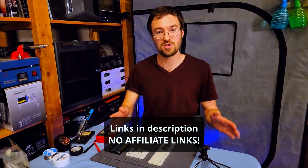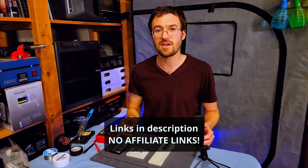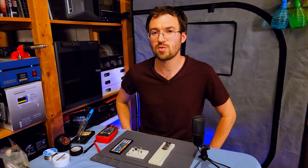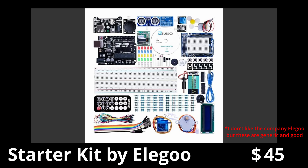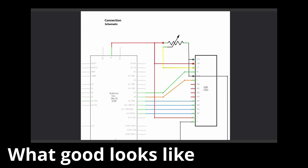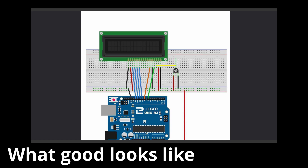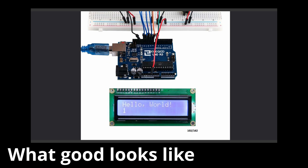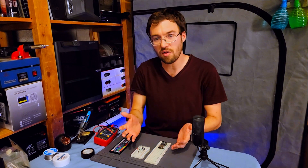All the links to everything are in the description. Zero of these links are affiliate links. I figure if you're getting into electronics the first time, you need some honest recommendations. It doesn't matter if it's $25 or $50 or $100 — I'd recommend getting an Arduino starter kit. Make sure it has good documentation and code examples to go along with it. Read the reviews. You can probably even get that documentation and code example before you buy it. Does it look good? That's really what you're buying — the knowledge to get started.